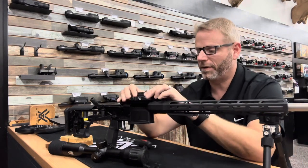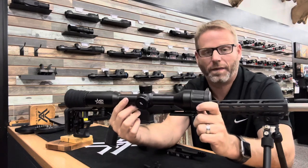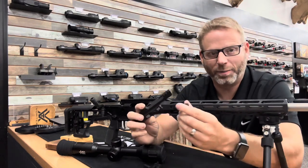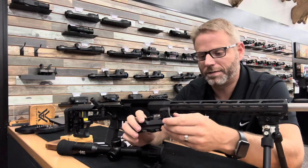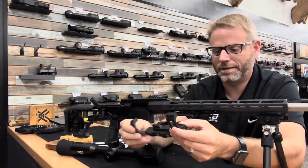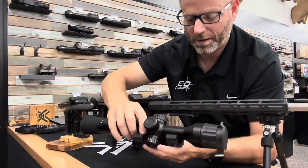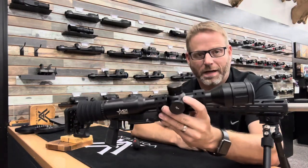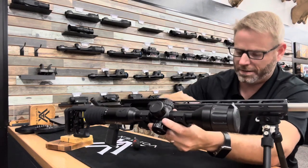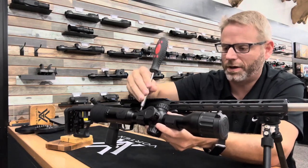Once we have these levers set and good clamping tension, we can go ahead and put the optic in the rings on the mount. This is the part that is a little bit tricky or cumbersome. I'll put these sections that have the little peg on them — we'll call these the backside — go ahead and put those on, then lay the optic in. I've got half of it done, now I'll lay this side on and just get these screws started.